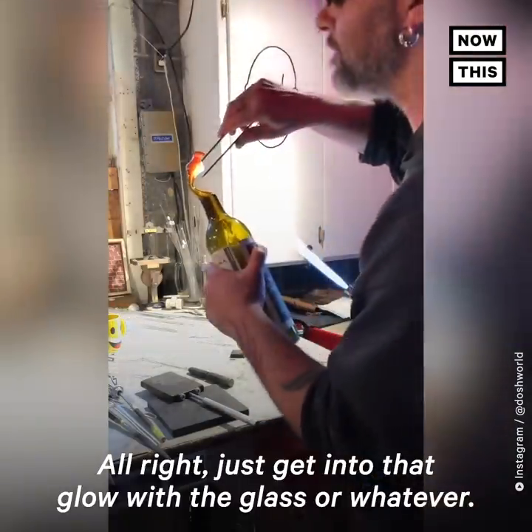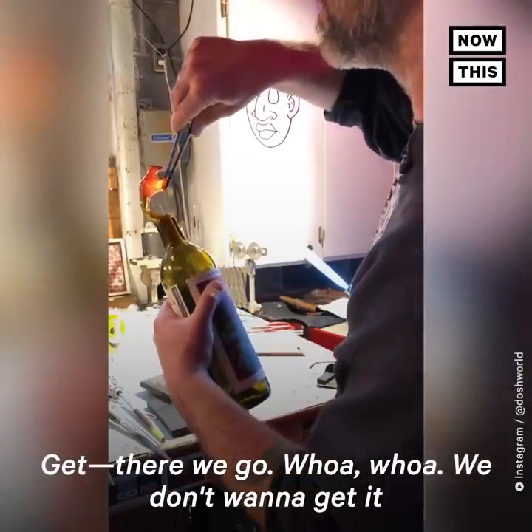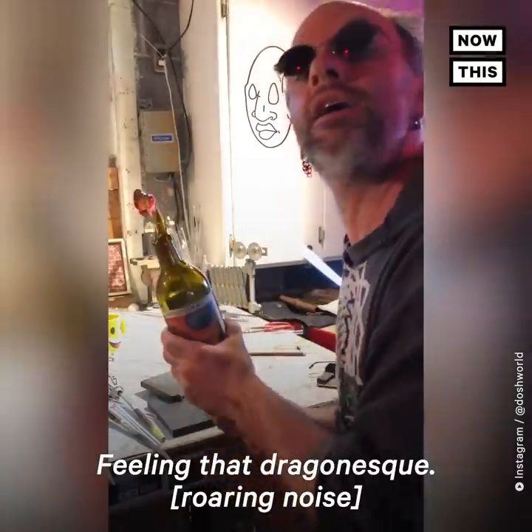I just get into that flow with the glass. Okay, there we go — whoa, we don't want to get it that crooked there. Okay, a little mouth action going on, feeling that dragon-esque shape.